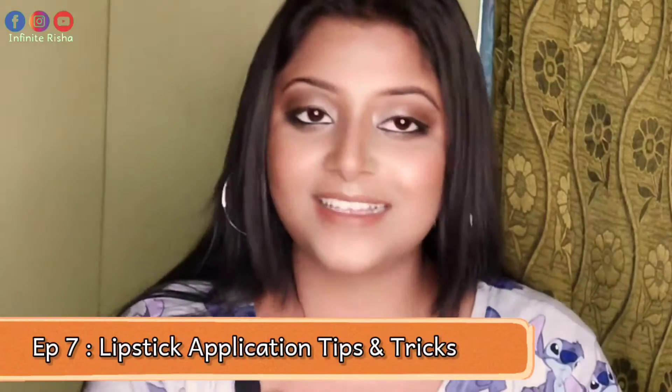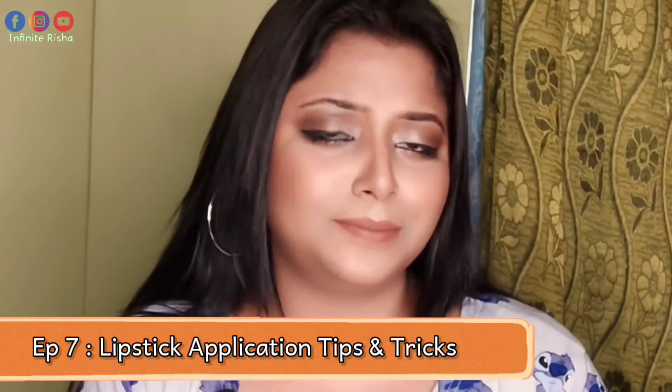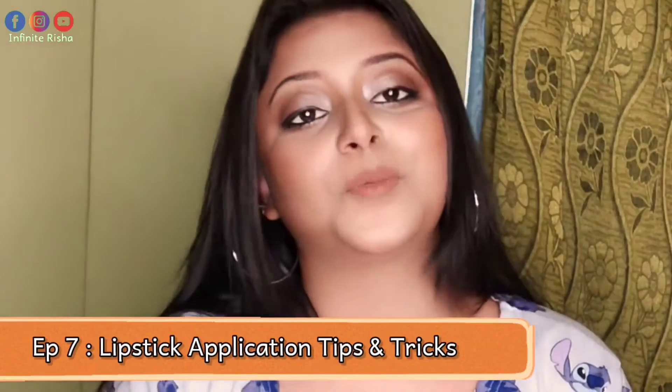Hey everyone, welcome back to my channel, Infinite Risha. I am Rishani and welcome to the 7th and the last episode of this series, Simple Makeup Guide Series for Beginners.